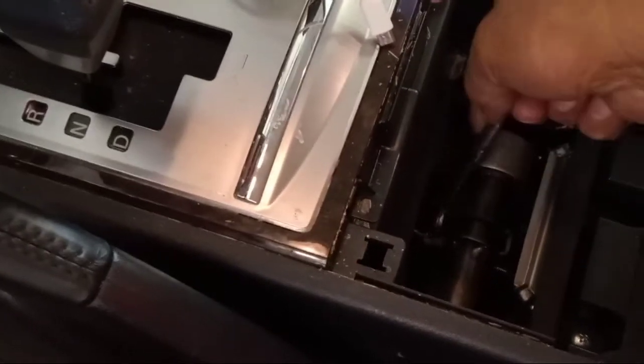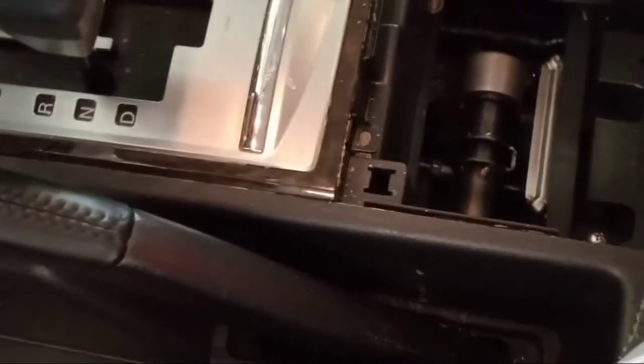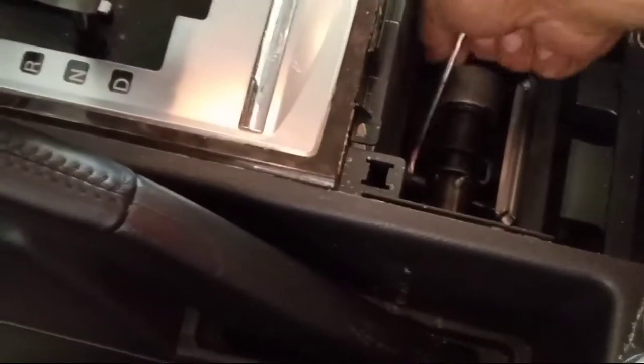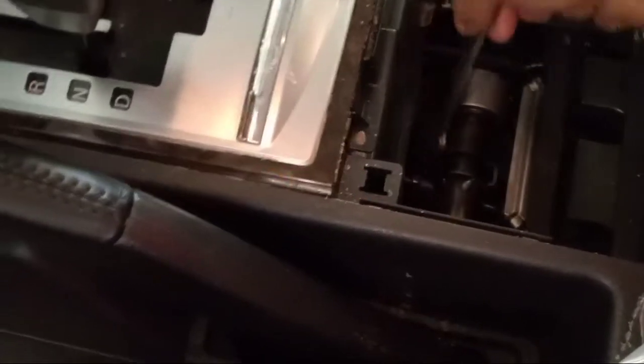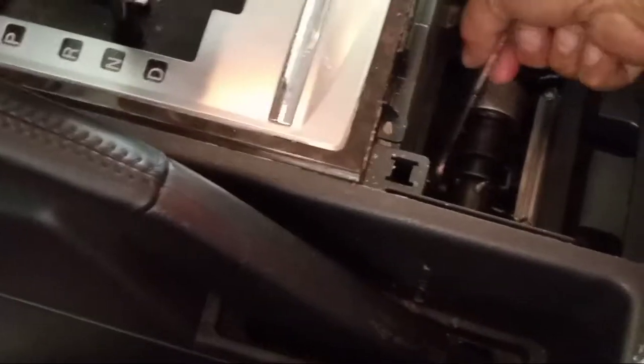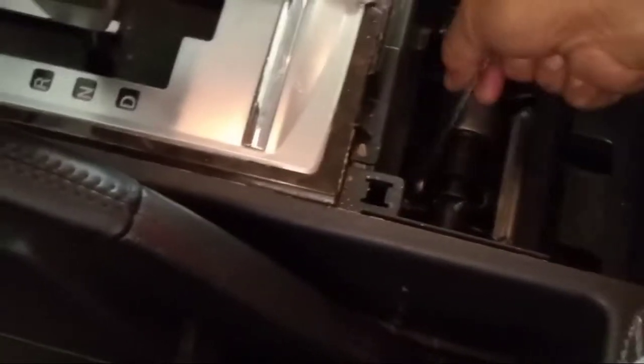So you tie this one because it's very high. So it's very high, so make it adjust here. You make it tight — use for the pull, this one.